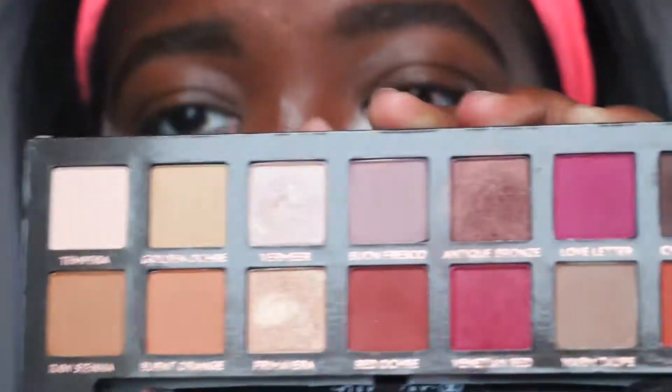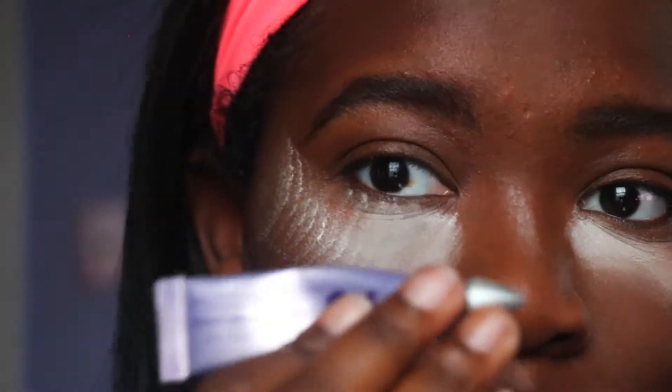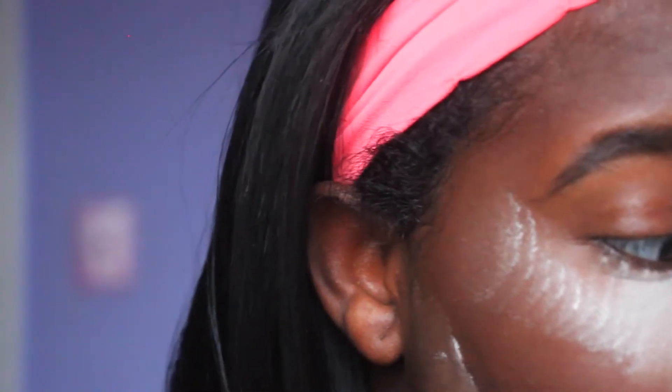Now we're starting on our eyes. I'm going to be using my Anastasia Beverly Hills Modern Renaissance palette. First I'm priming my eyelids with my Urban Decay Primer Potion, then I'm going to apply warm tote all over my lids to get a nice even base — that's usually what I like to go for.